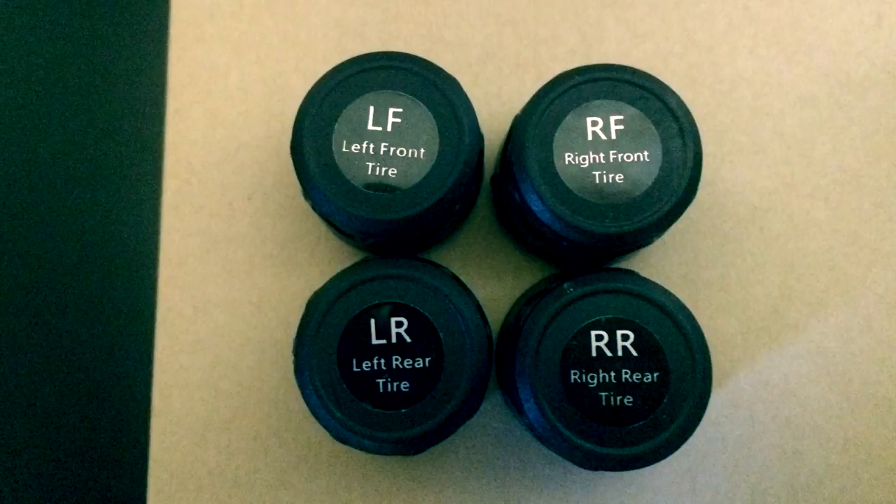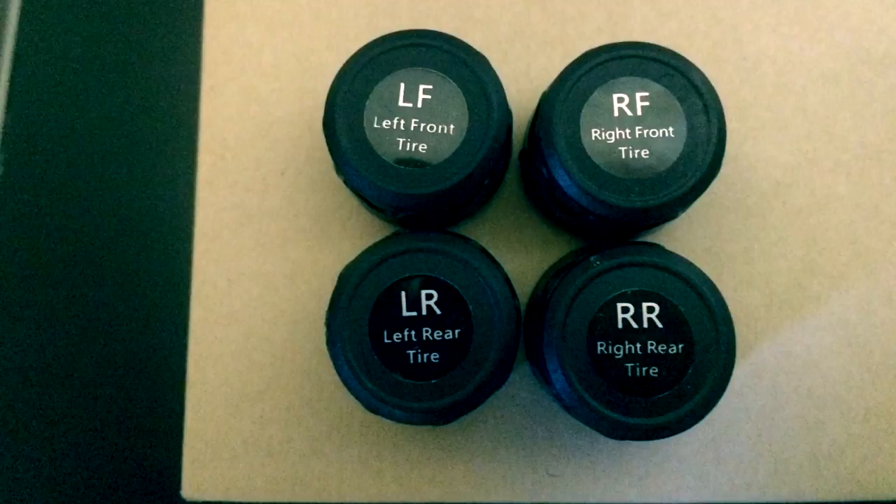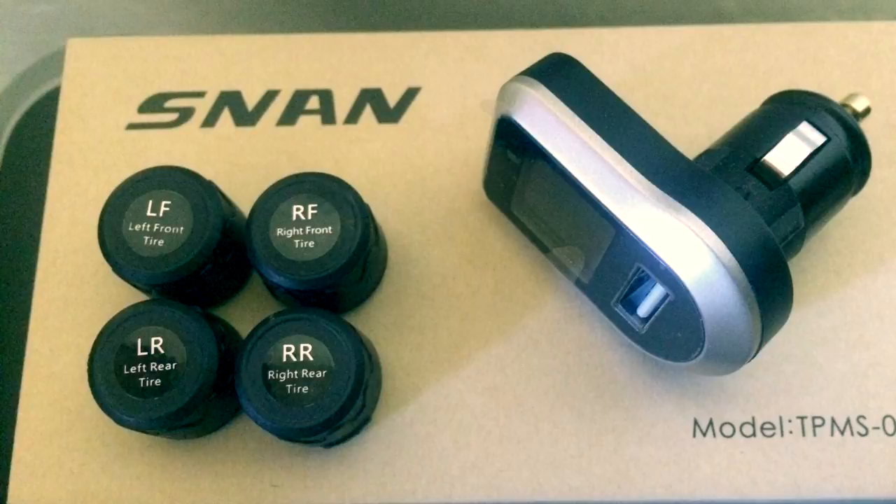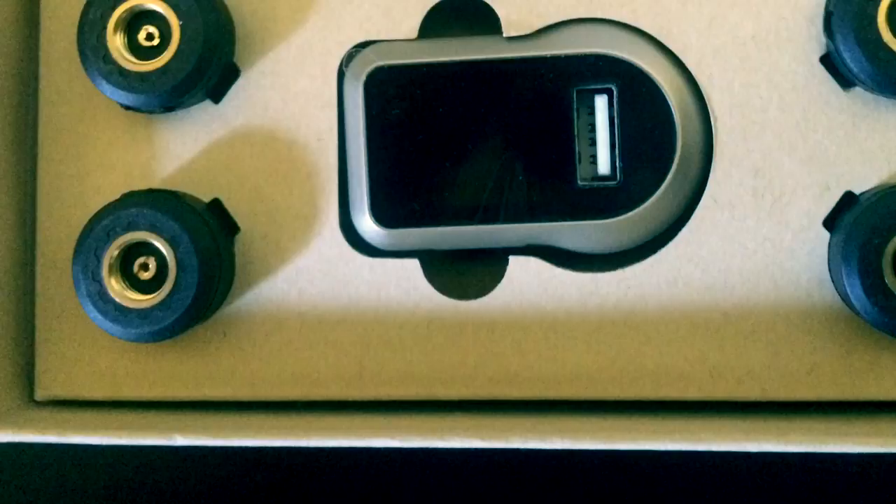It comes with four sensors that fit the left front, left rear, right front, and right rear tires, and they are pre-designated for each tire. The system in total is just five pieces, so there's really nothing to lose — no larger digital display to misplace. I think it's a perfect small system for a smaller RV.